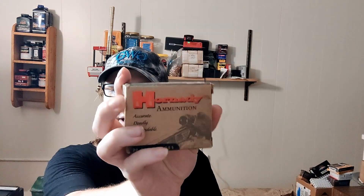Hello, hello. Welcome back. Hitomi here with you at Bunny Ballistics. Today we have some Hornady Custom ammo we're doing.